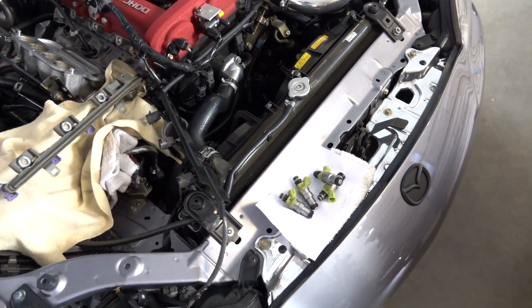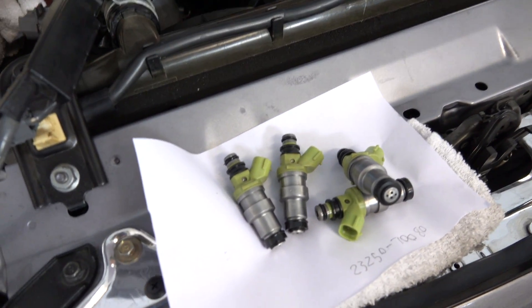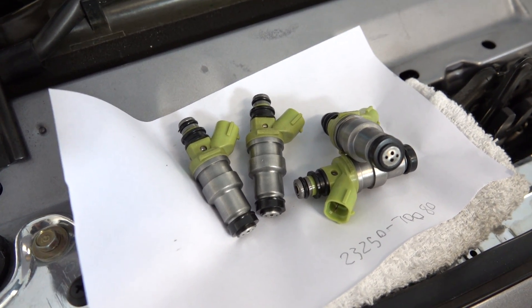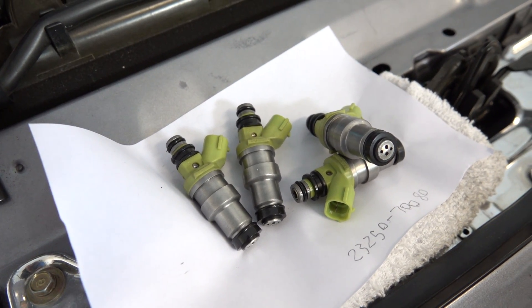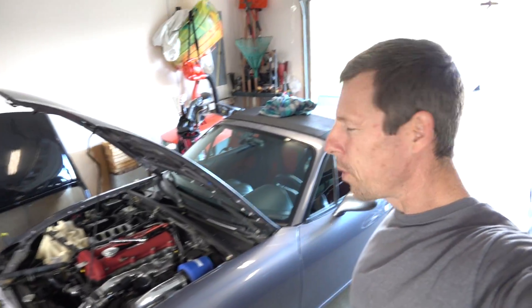These are just plug and play. I'm going to make a separate video after I turn up the boost and show you the results of these injectors on my Mazdaspeed Miata. Thanks for watching and hope you liked my video.